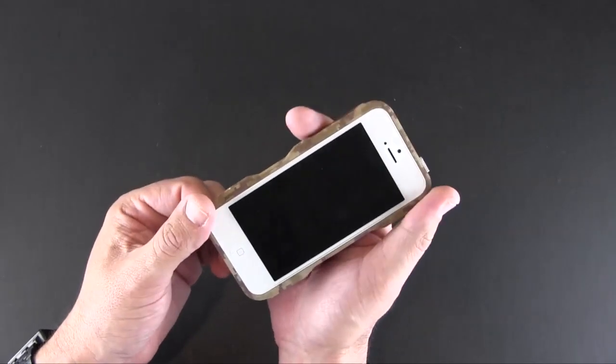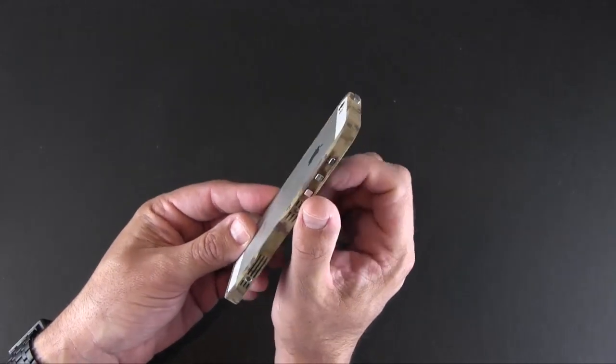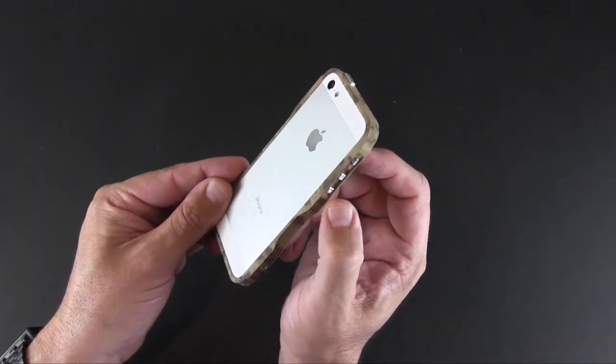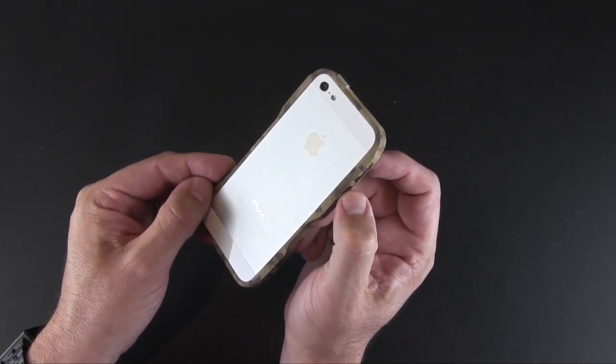The Gravity Cases Cerakote case is available via the link in the video description. I also have a link down there to my full review of it over on runaroundtech.com. As always, if you have any questions about this case or anything else, be sure to drop me a line below. Otherwise, have a great day.